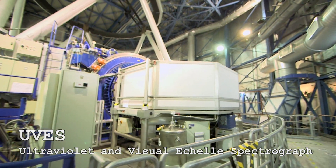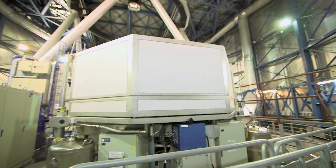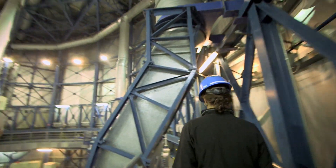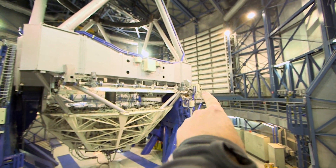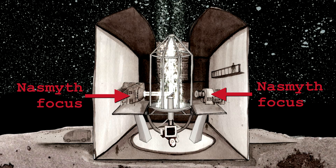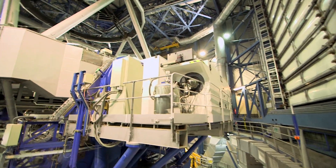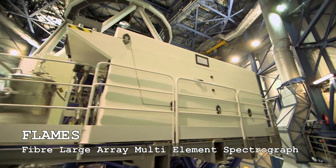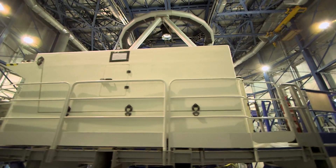All three instruments attached here to UT2 are spectrographs. We'll continue making our way around the outside of the dome. They call this being at the Nazmuth level, because there and there are the two Nazimuths of the telescope. And here's the third spectrograph attached to UT2 — this is FLAMES. Again, very boxy.